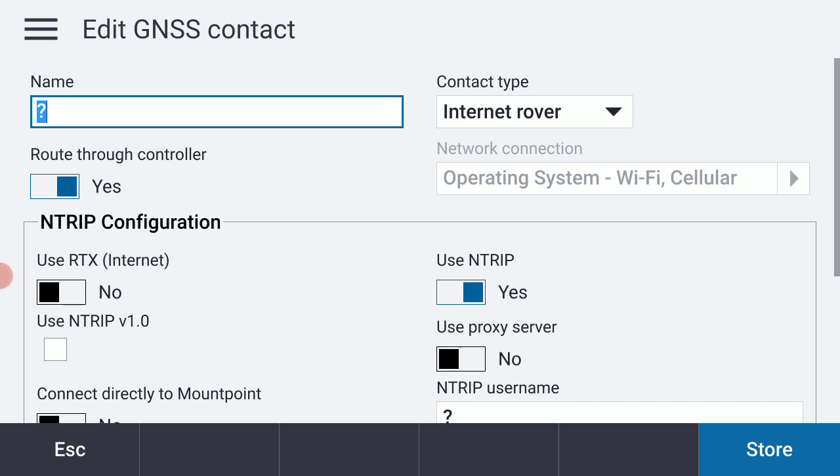I'm going to type in my GNSS contact name. I'll turn on caps lock and type in CRTN SoCal Z6. Then I'll take a quick look at the other settings here.